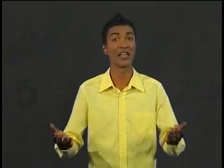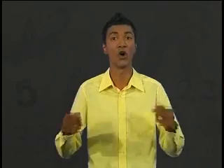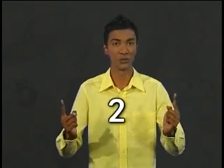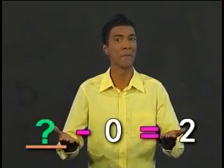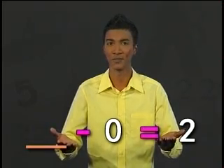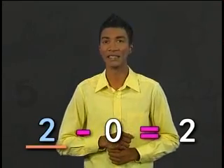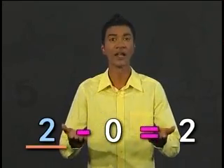Let's start by finding pairs of numbers where the difference is the same. We'll look for all pairs up to 12 where the difference is 2. First, what number minus 0 will give us 2? Since 0 is nothing, 2 minus 0 equals 2.